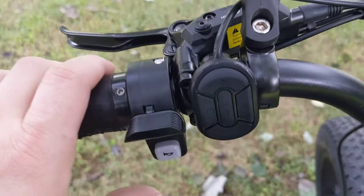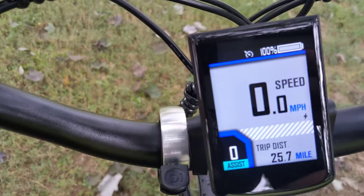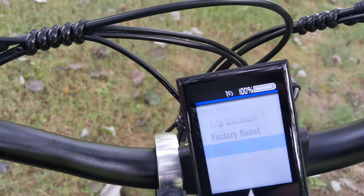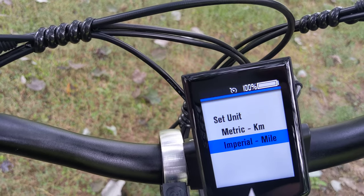Now that we're in here, hold the plus and minus button together for a couple seconds. So this is where you can clear data, trip distance, do a factory reset if you needed to. There's also a setup for whether you want to do metric or imperial.